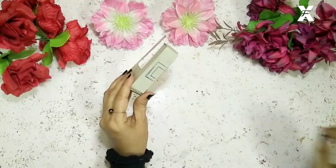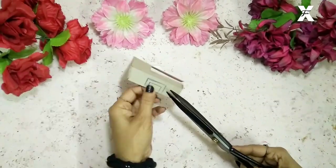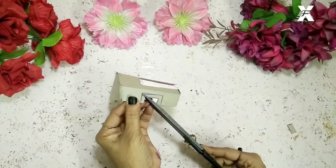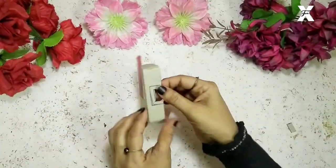I've made these lines over here and I'll just cut the first part. After that I'll make some cuts so that it can get folded inside, in this way.